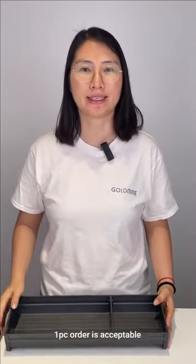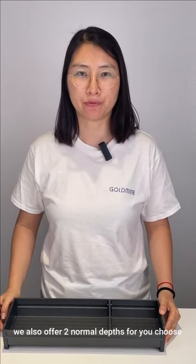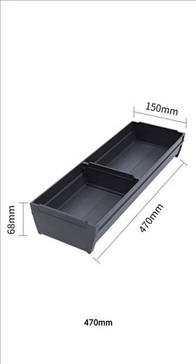One piece order is acceptable. We also offer two normal depth options for you to choose: 20 mm and 70 mm.